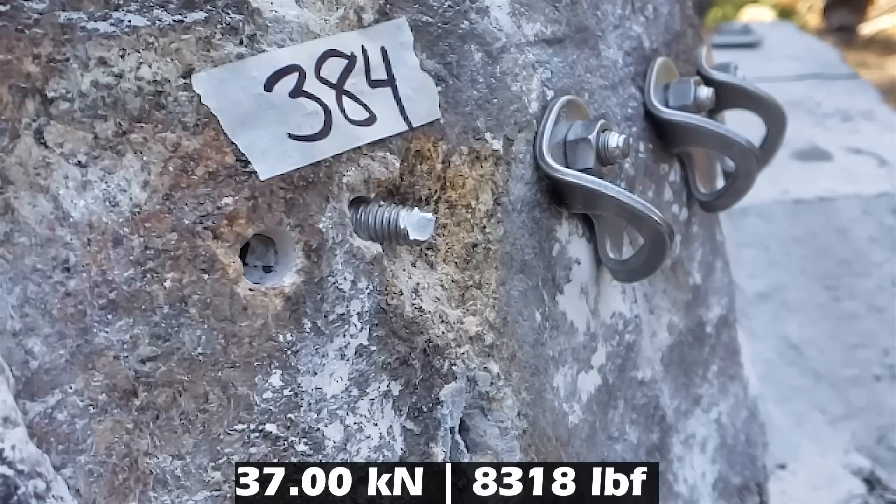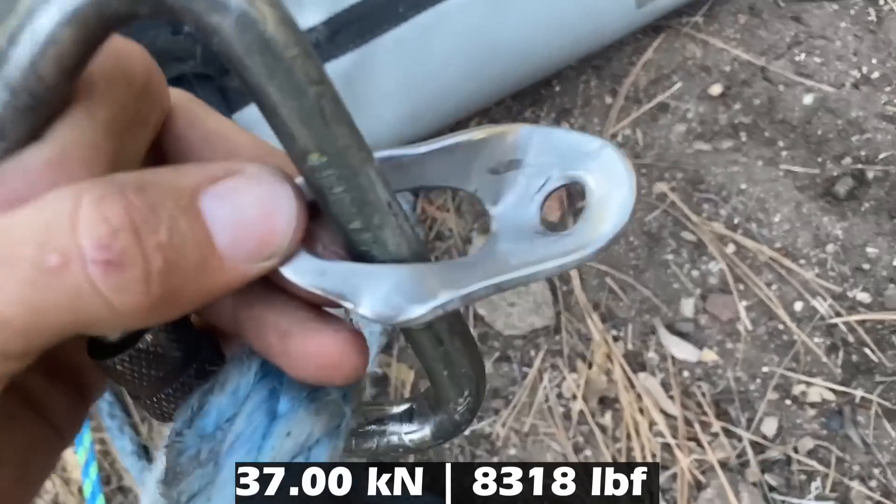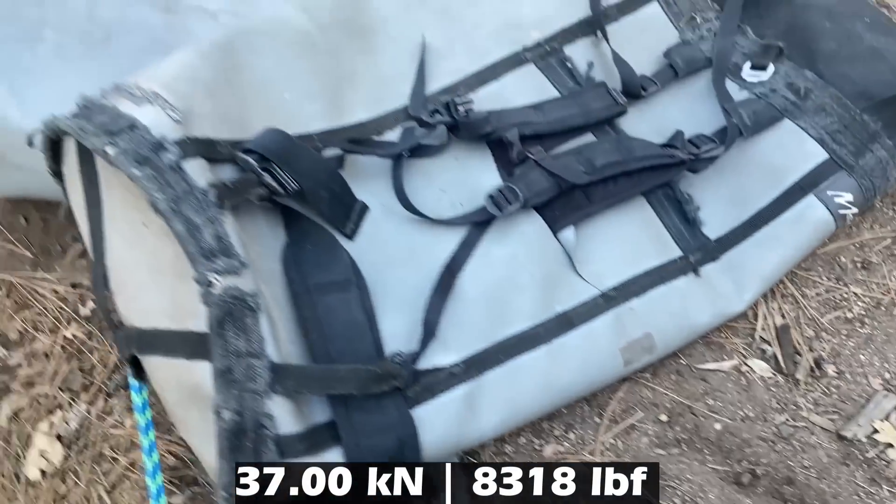The bolt started to come out and then snapped. We have no idea where the actual head of the bolt went. Clean hole control result: 37 kilonewtons, which is higher than what we expected with these bolts. We've done some other tests that we will reference here.